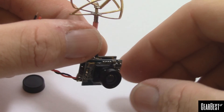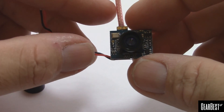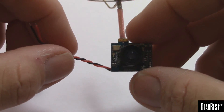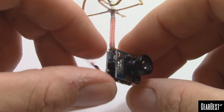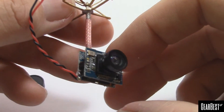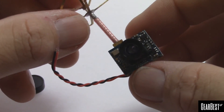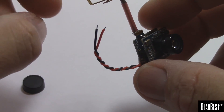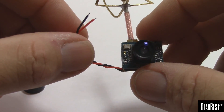It has a right-hand circularly polarized antenna and claims a 3dBi gain. It's a 25 milliwatt transmitter. The camera specs: it's a 520 TV line camera, the field of view with this lens is about 120 degrees. The listed weight is 4.8 grams and it runs on anywhere from 2.9 to 5.5 volts.